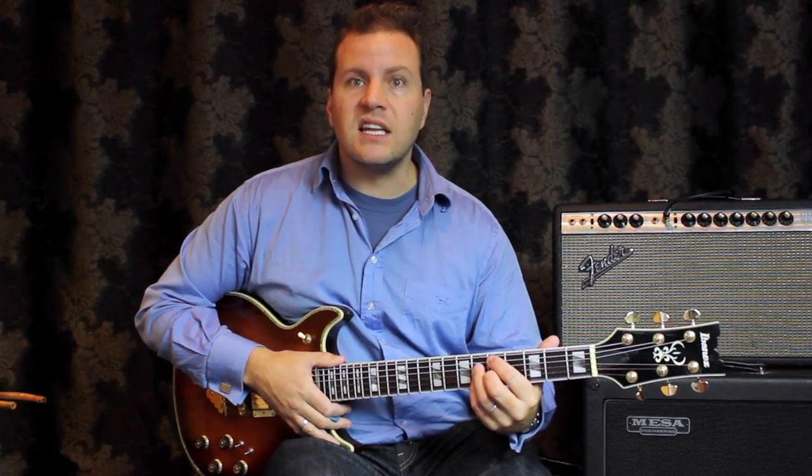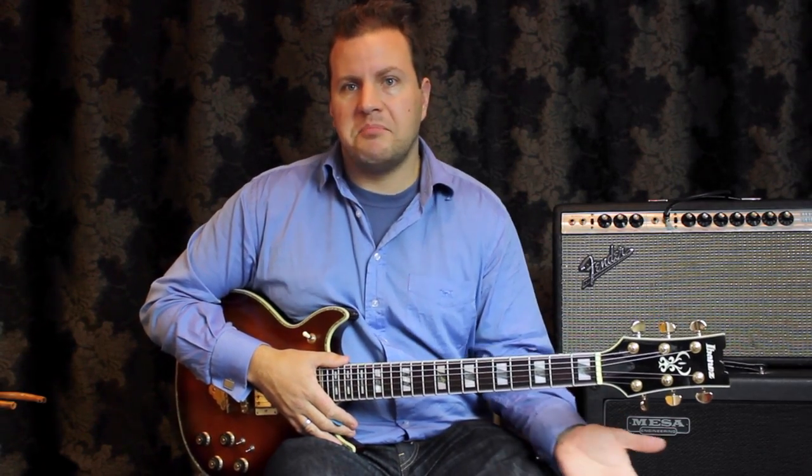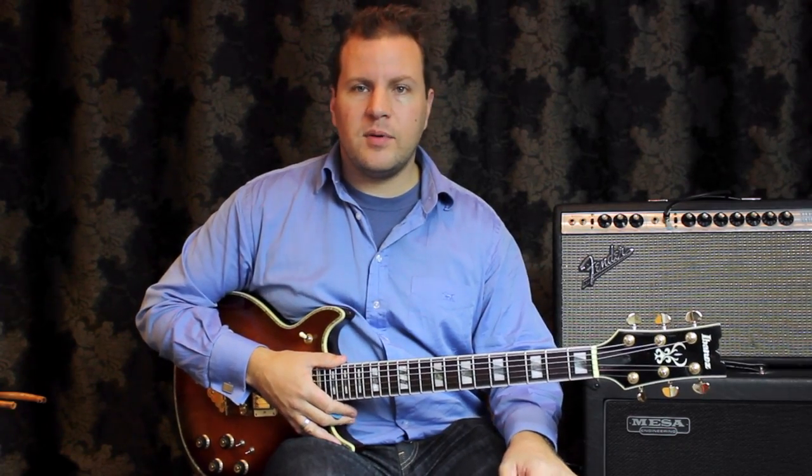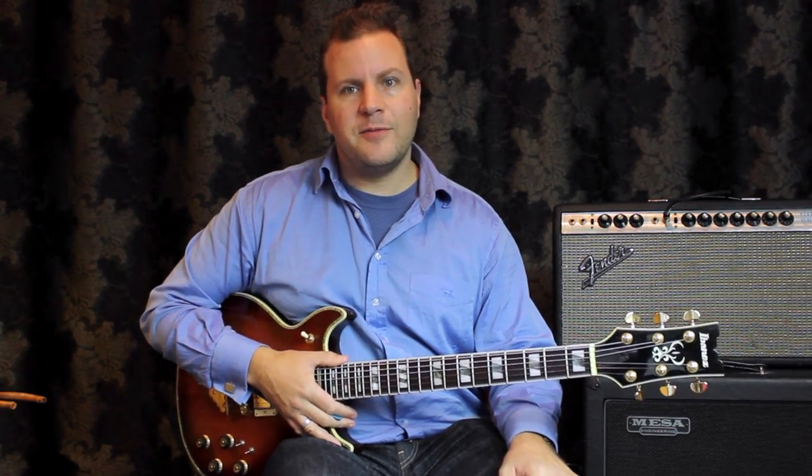I'm overdoing these at the moment just to give an example of how they work. You would want to scale this back so it's a little more subtle. But as an example, I think it works. Thanks for watching and there will be more of these to come. My name is Nick Granville — remember to subscribe. Thanks very much, cheers.